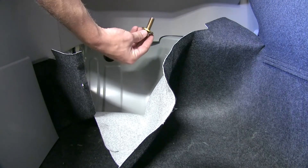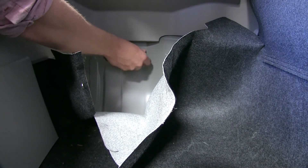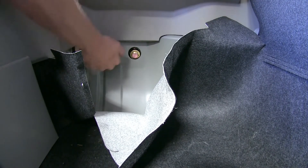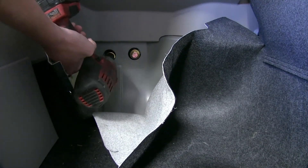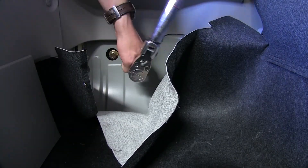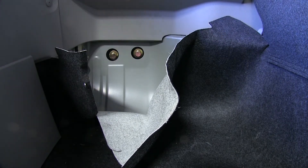We'll take our new hardware with that conical tooth washer and get that started — we're doing this on both sides. Then we can just snug it down. With everything snugged up, let's go ahead and torque it down to manufacturer's specifications, which are found in the instructions.